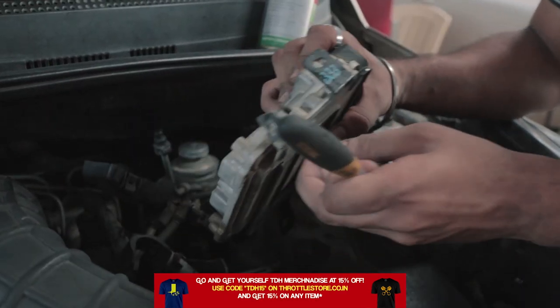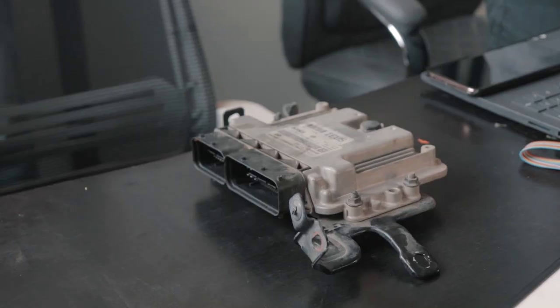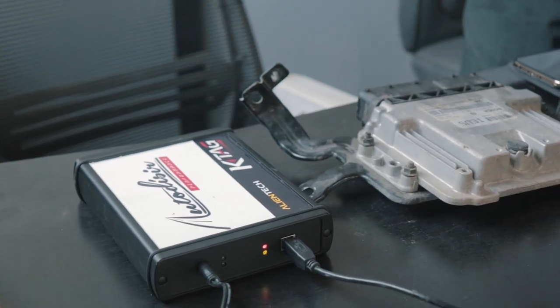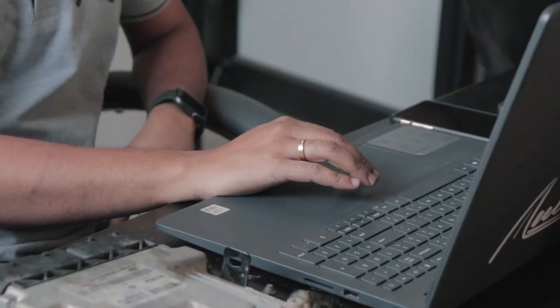As the mechanics outside were getting all of the parts out of the car to clean them, Niranjan removed the ECU of the car quite literally and brought it into his office, since the ECU of the Verna was locked and it had to be unlocked before we could flash a stage two tune on it. He then connects the computer to the OBD port or a KTAG to the OBD port.